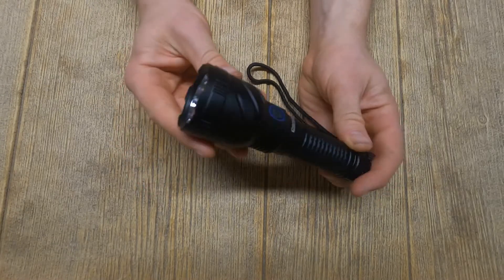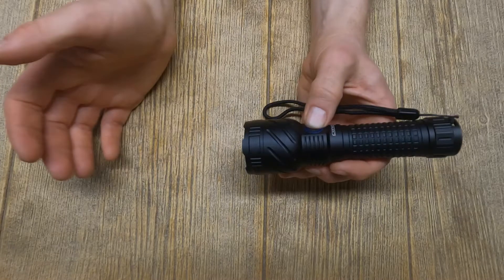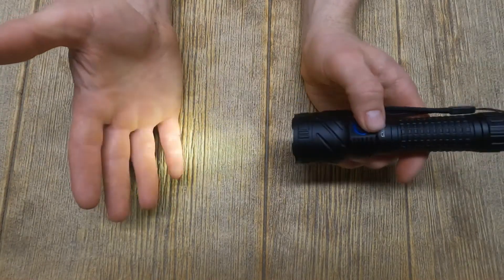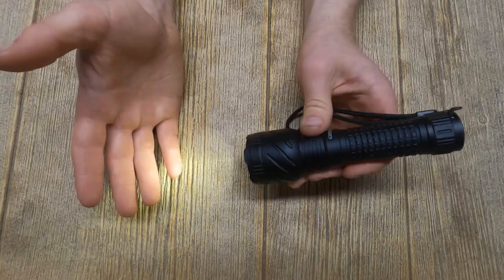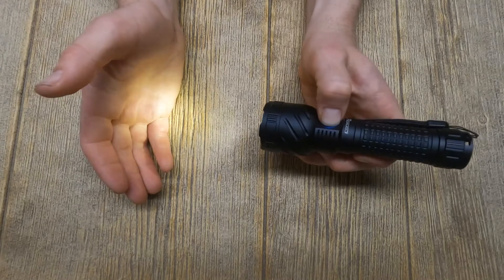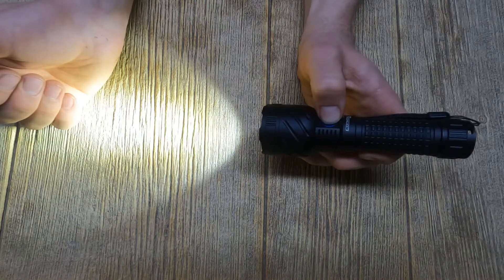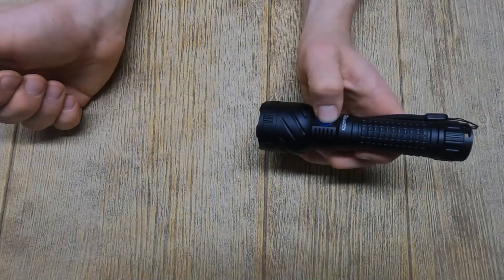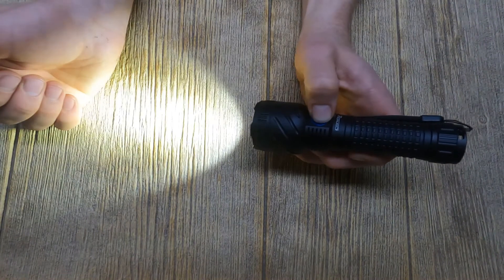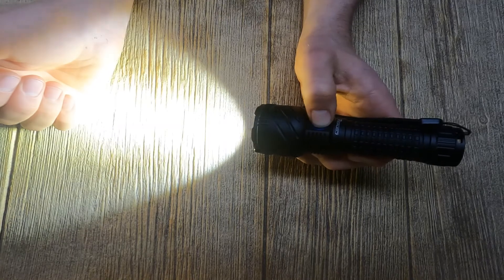It's just really well set up. The user interface is important to me in lights, and this was a good one. You've got hold for moonlight — it's kind of a bright moonlight, I wish it were a little dimmer, but it's still usable and not too bad on night vision. Click to off. A regular click is your memory mode — on and off is just a single quick click.